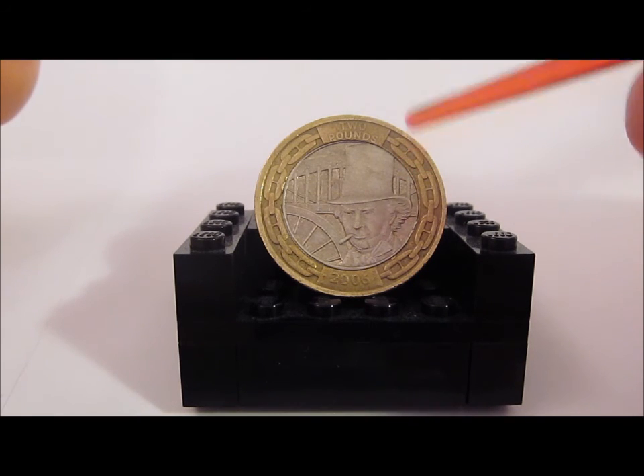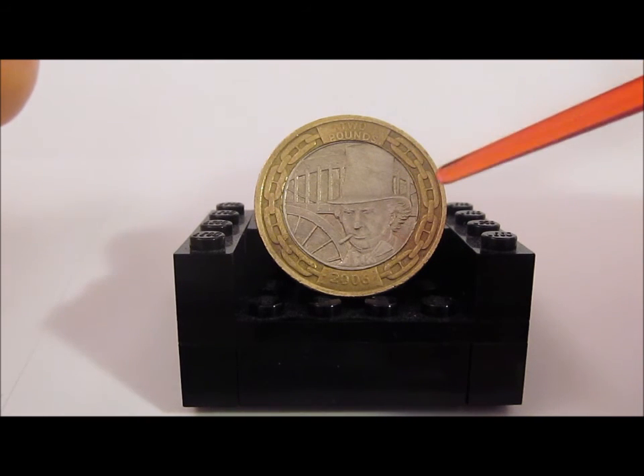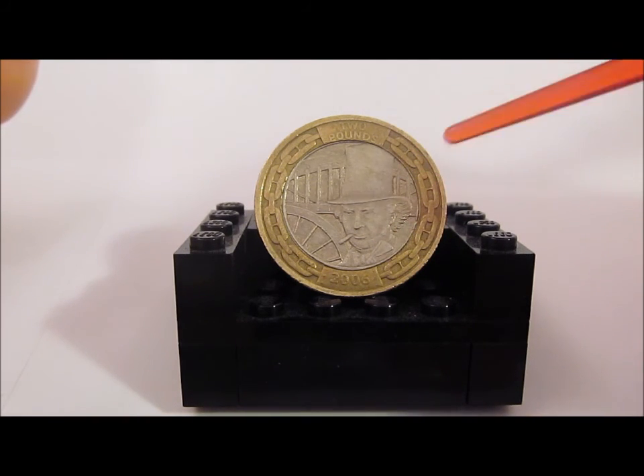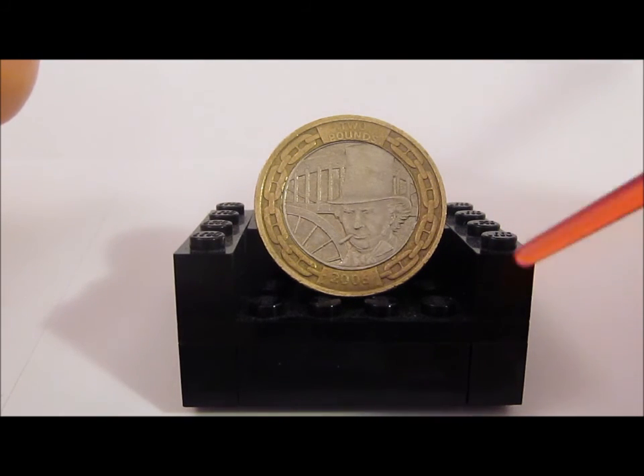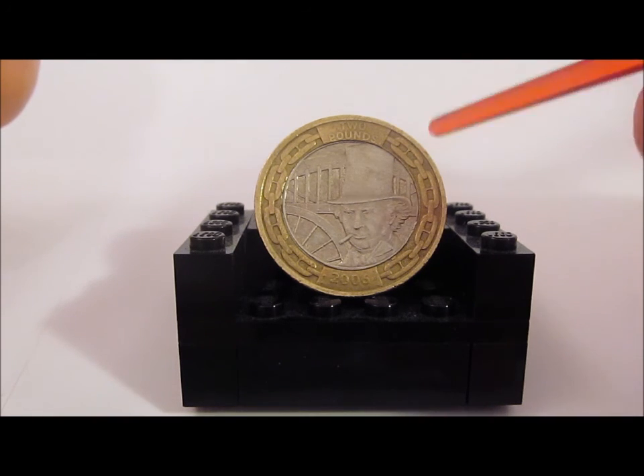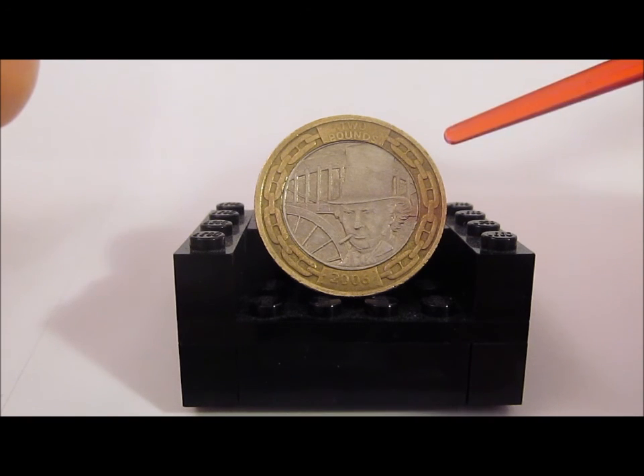I actually quite like this design, but what do you think of it? Let me know in the comment section below if you have this one in your collection, what you think of the coin, and if there are any other coins you'd like me to review. That brings us to the end of another edition of the All Change Review — please like and subscribe, thanks for watching, and keep collecting!